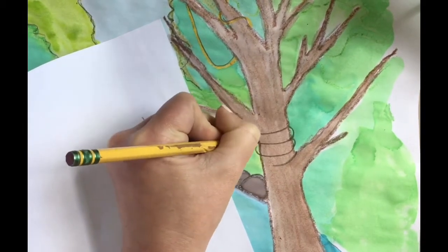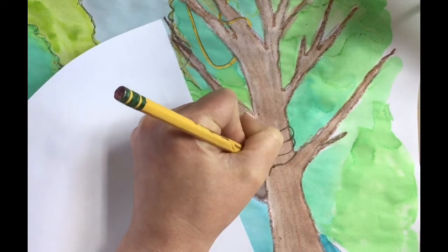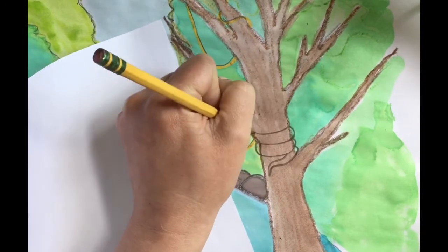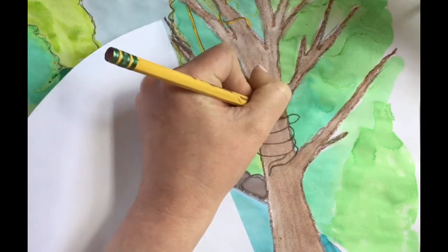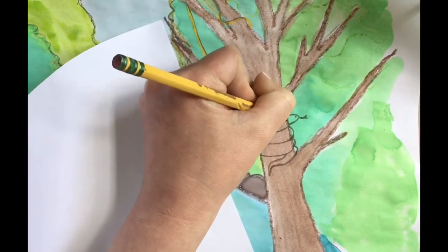Now I'm doing little bumps on the side to show that the snake has form, is 3D, and wrapping around the tree. I added a curved line for the tail, and now I'm adding the head at the top coming out from the side of the tree. I'll show this one more time when I show you how to cut it out.